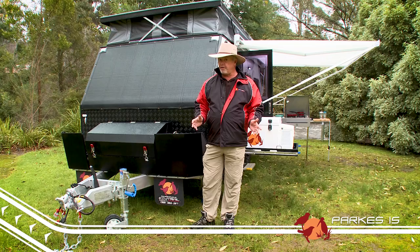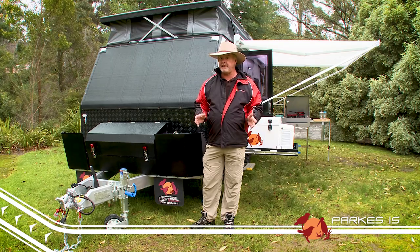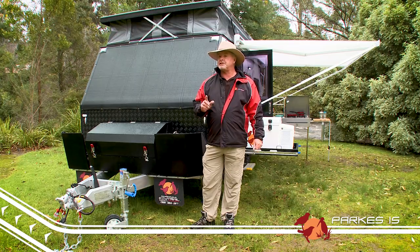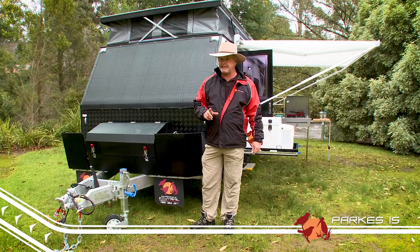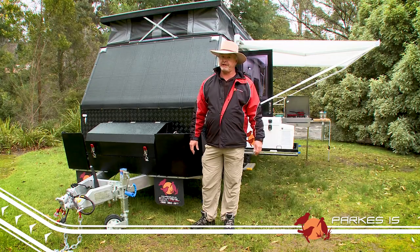You'd think a tough off-road van like this one would be heavy, but you'd be wrong. At just 2.4 tonne, with an unladen ball weight of 210 kilos, this thing will tow like a breeze.